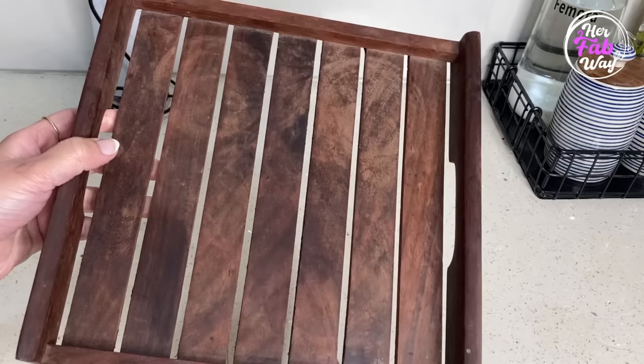Now let's talk about serving trays. When buying serving trays, we generally look at only color, size, and design, but there are some other important factors you should consider. For example, we all love wooden trays because they look so classy, but after some time they start looking old and dirty, and marks also appear on them.